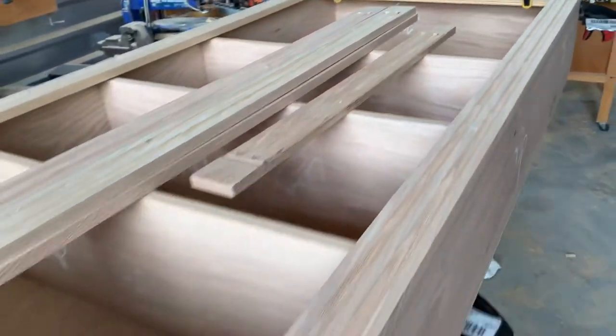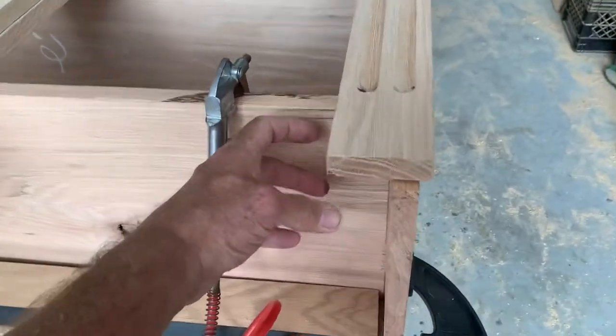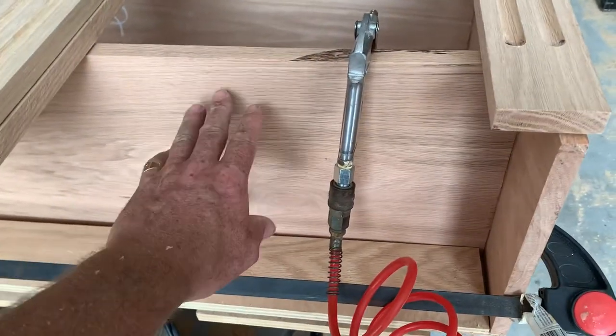Now moving down to the bottom, we have to put the toe kick, more corbels down here, and inset the toe kick a little bit.